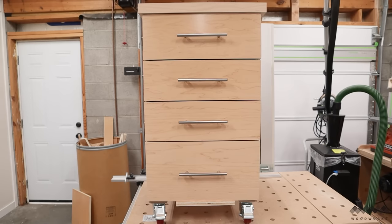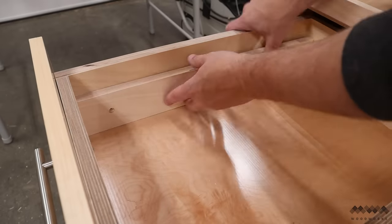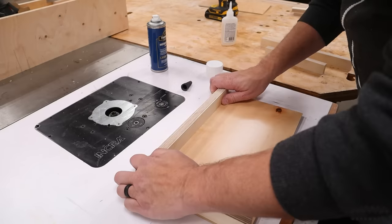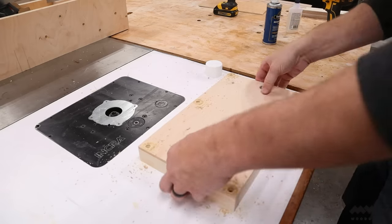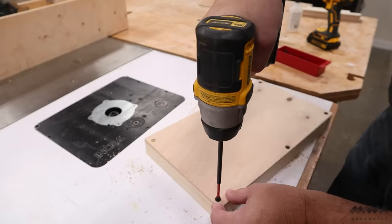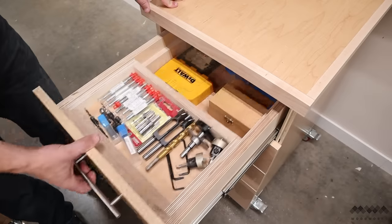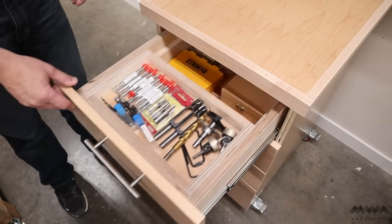Well, almost complete — I still need to add some efficient storage solutions to these drawers, and that's going to be upgrade number two. I have two different ideas in mind. To get started, I'm going to install a couple of spacers in the top two drawers. I take a small scrap of quarter-inch ply and glue some sides onto it using CA glue and activator. The idea is to make a quick and easy sliding tool tray to hold many of my loose drill bits. I reinforced the tray with screws from the bottom — better to over-engineer it than to skip the step and risk all my bits falling out. These trays are going to keep my most-used items easily at hand while still allowing plenty of storage inside the drawer for other items.